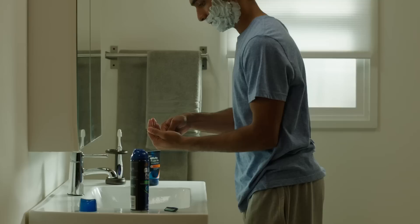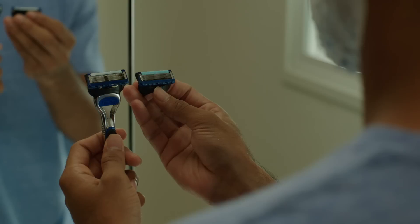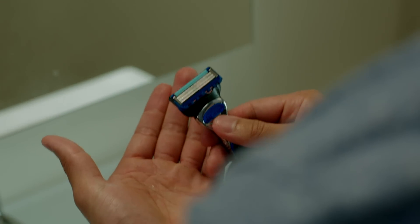If you feel the blades of your razor tugging, it may be time to switch it out for another. Or, if you have an indicator strip on the back of your razor, check to see if it's faded to white. A white strip means that your blade has dulled, indicating that you may want to switch to a fresh blade.